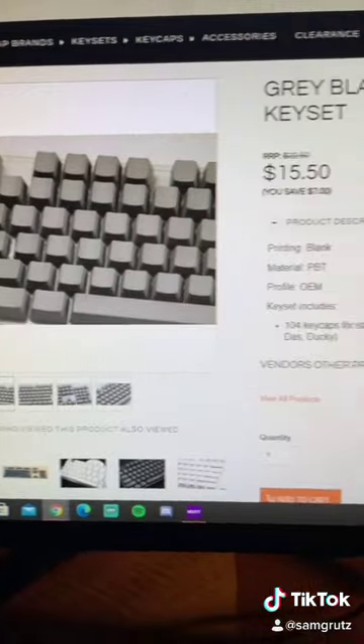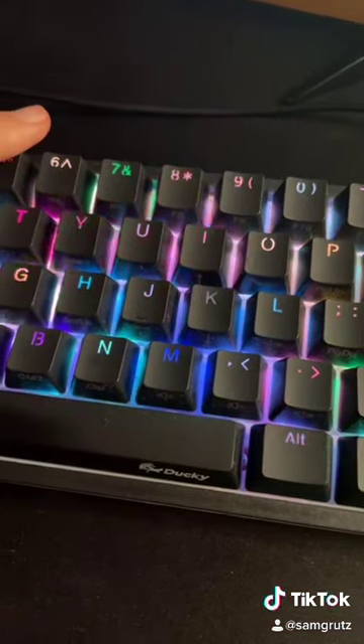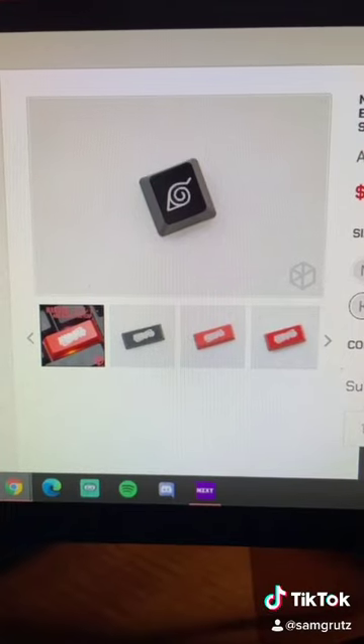Now to add the scar, grab some blank gray keycaps off of Geek Keys and place three of them on N, I, and 9. Last but not least, the Konoha escape key.